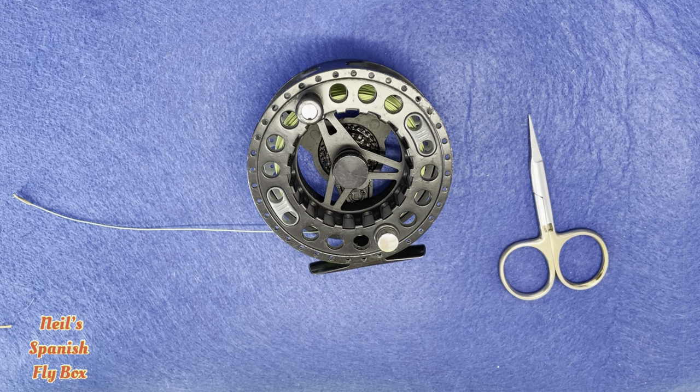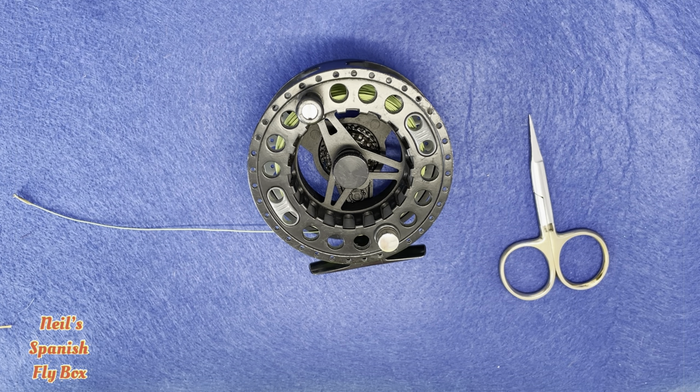At the very beginning I have to say that this setup is designed for the size of river that I normally fish here in Spain, although I have no doubt that there are occasions when this is suitable on larger and much stronger rivers, and I'll go through that a little later.